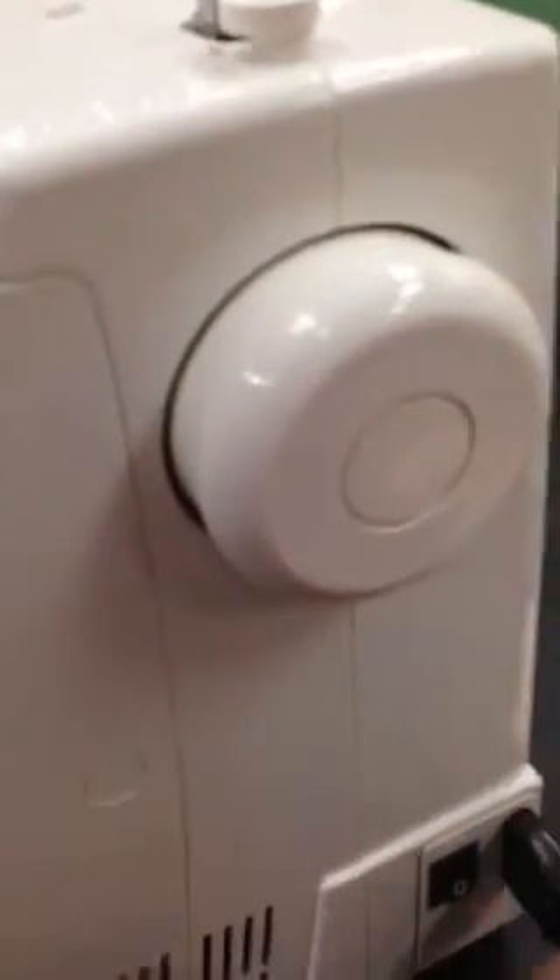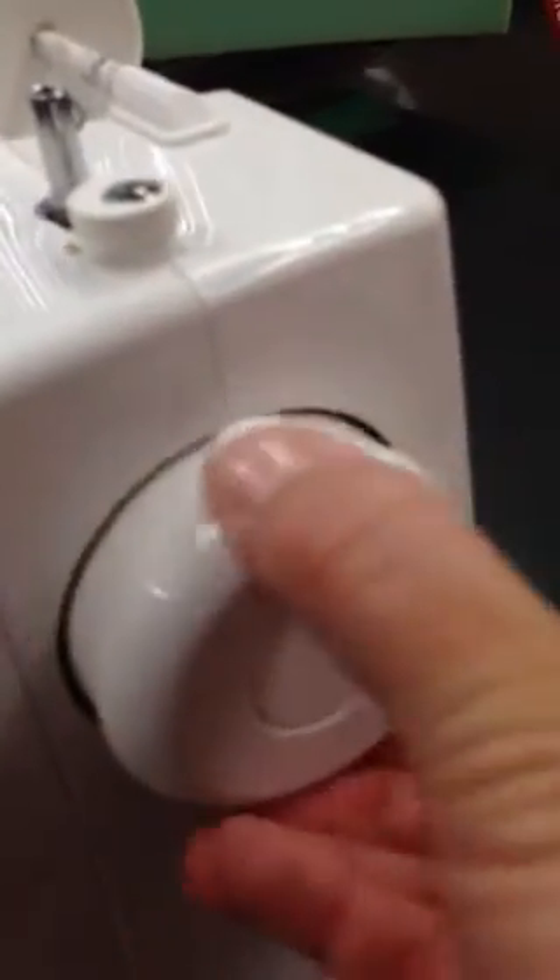This is our hand wheel. We pull it out when we need to wind the bobbin. We push it in when we need to stitch, and we always turn it counter-clockwise.